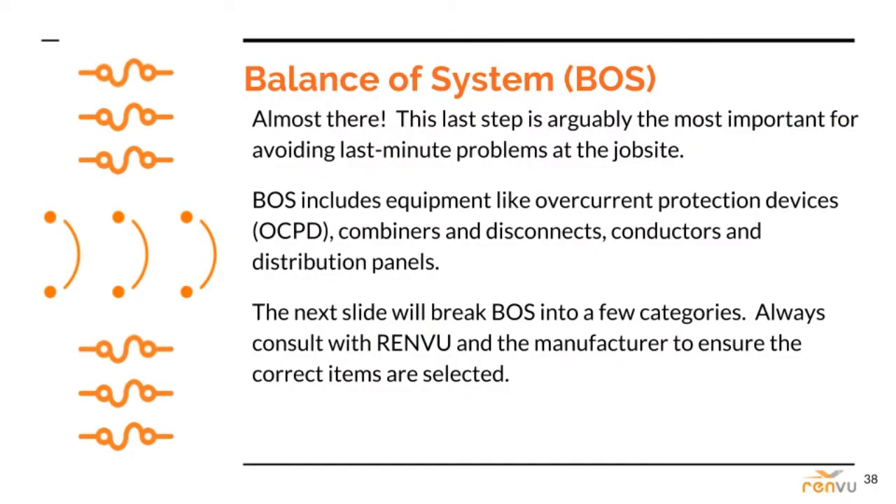In my opinion, Balance of System is the easiest place to make a tiny but costly mistake. We're talking breakers, fuses, conductor sizing, combiner box and NEMA ratings, and the rest of the items that seem relatively boring compared to inverter and panel technology — but they're not. They won't be if on install day, a miscalculation prevents you from turning on the system and getting paid for work, or even worse, you turn on the system and something blows out. That can be very expensive. Always consult with Renvoo and the manufacturer to make sure everything is correct.